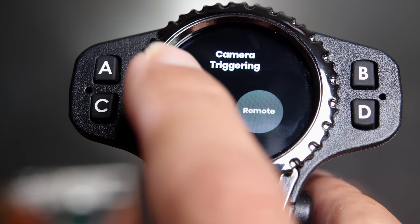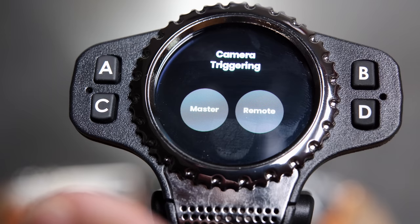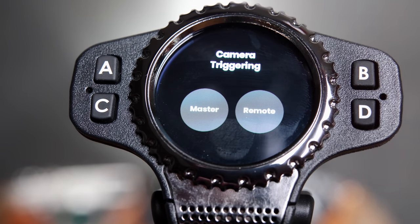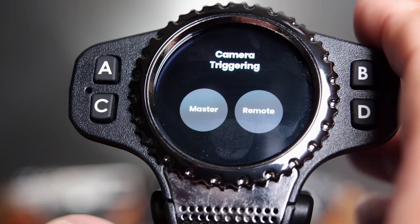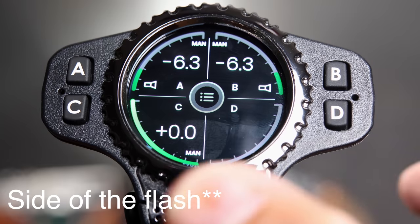Swiping from right to left brings up the camera triggering menu, which allows multiple triggers to fire at the same time. That's useful in sports scenarios where you need to capture a fast-action moment from multiple cameras simultaneously. Multi-camera triggering typically requires a separate expensive device, so it's nice that it's built in — but it's not something I would ever use.